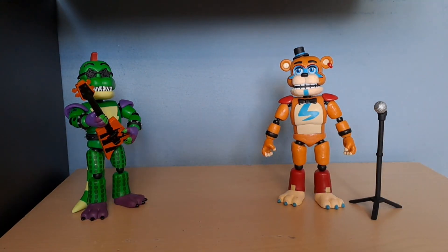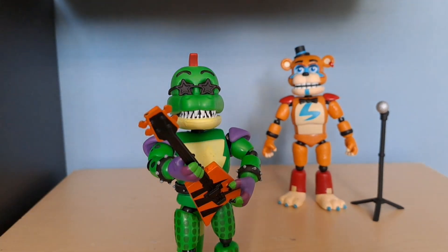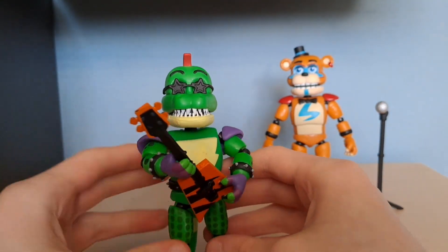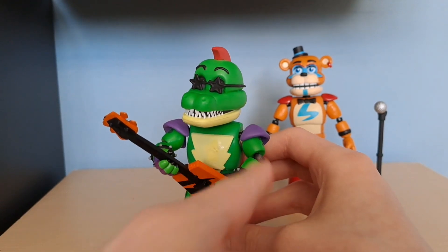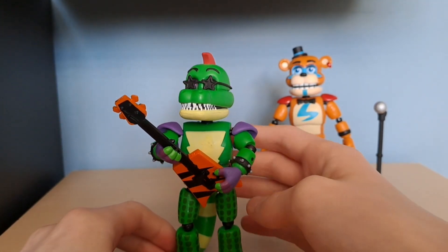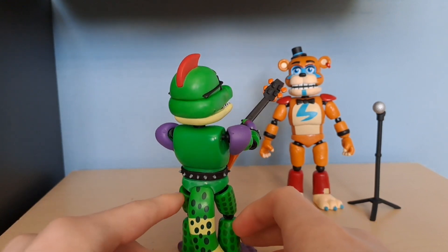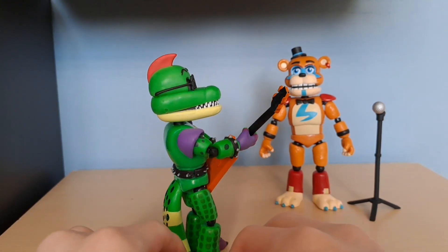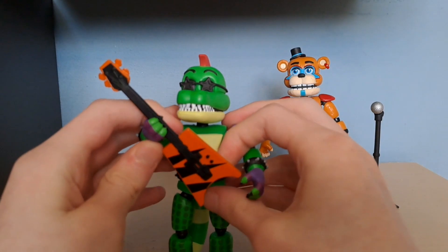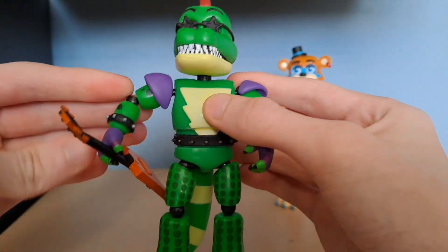Now we're getting to Monty, who is my favorite character in Security Breach — who doesn't like Monty? He does have a little bit of paint smudge on his chest, which is a bit annoying, but I'm trying to cover it up with the guitar so it's not the worst thing. Doing a full 360 rotation with Monty, there is some weird paint chipping, but it's fine. Let's take a quick look at his guitar accessory.